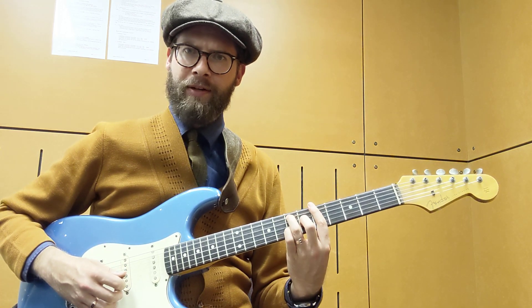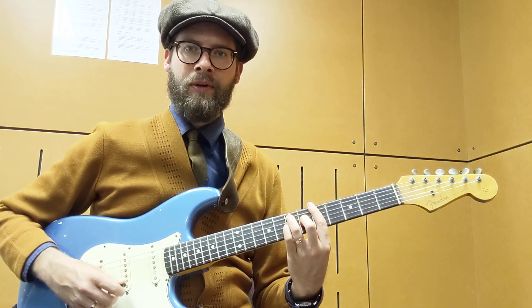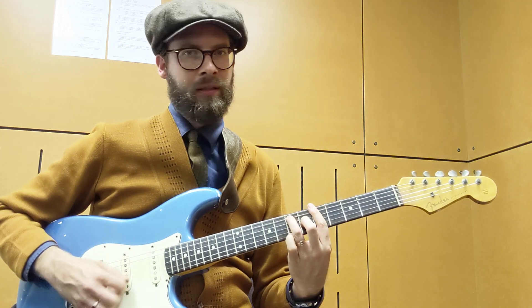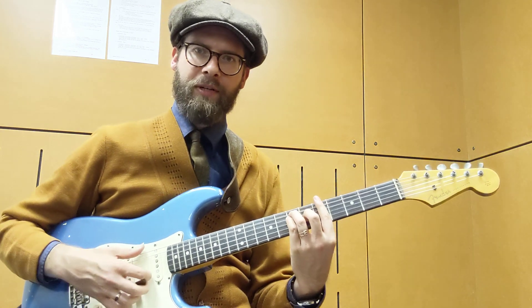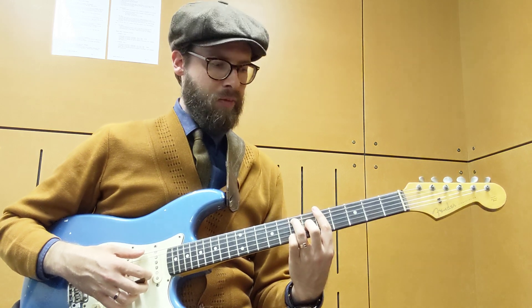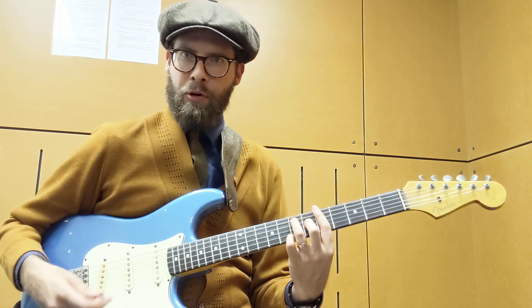What about if you do the same kind of thing on the B string? And then if you take the same principle on the G string — sounds just like Hendrix. So you can see that a lot of what he's doing is holding a chord shape, freeing up a finger, and just adding what we would call a passing note, then going back, and it creates momentary tension.